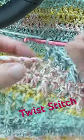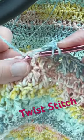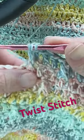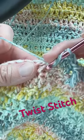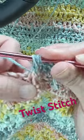To work the twist stitch, all you're going to do is work a front post, and then pull that loop all the way up level, and then repeat another post around that same stitch, again pulling that loop level.